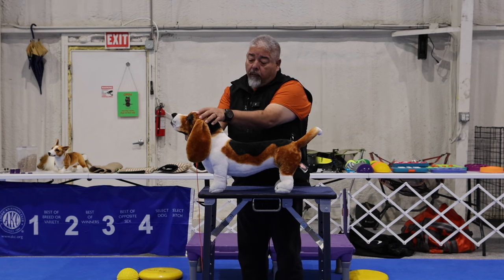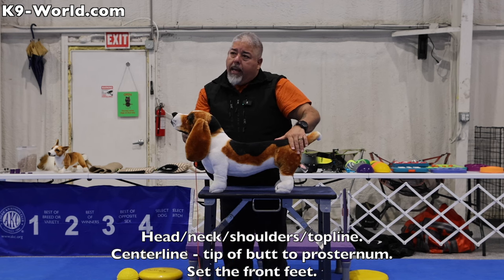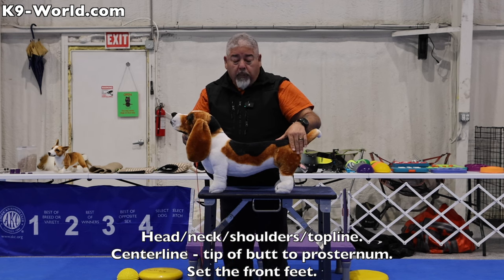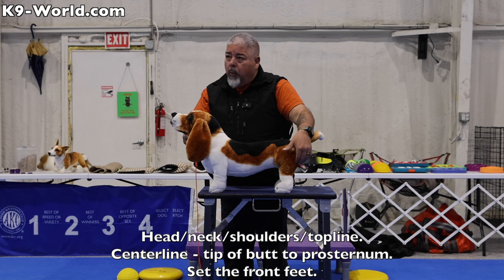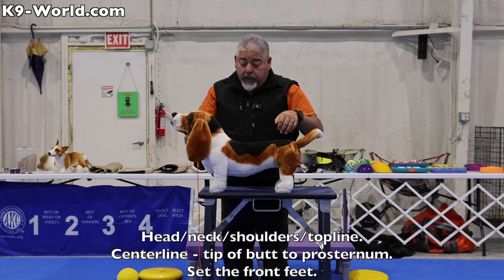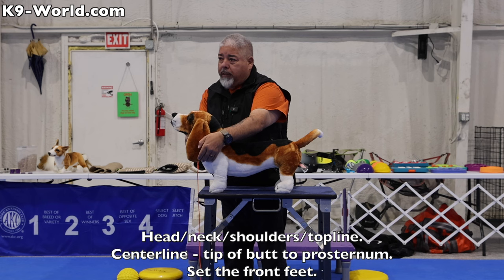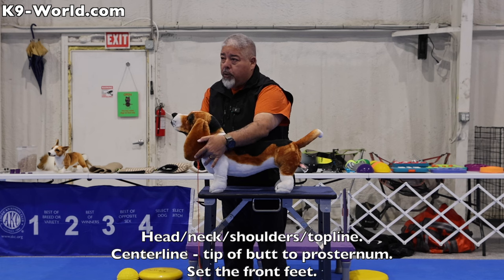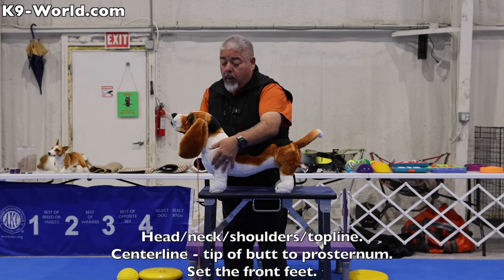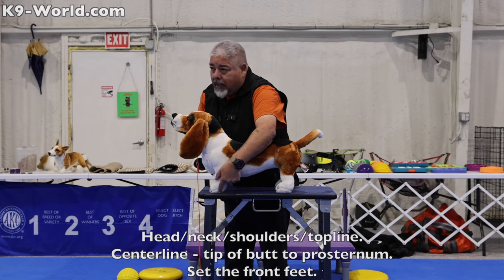If I start from the head and the top line, that puts my hand back here by the rear. So if my hand's back here, I want to get it back to the front to set that front foot. I'm going to give a tour from the tip of the butt showing how perfectly balanced this dog is by tracing that center line to the pro sternum. Once I'm at the pro sternum, that puts my hand in perfect position to set the front foot.